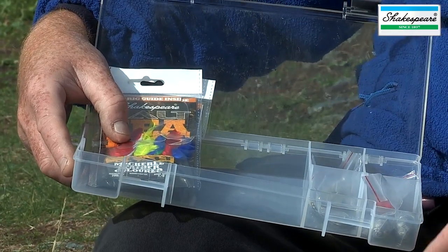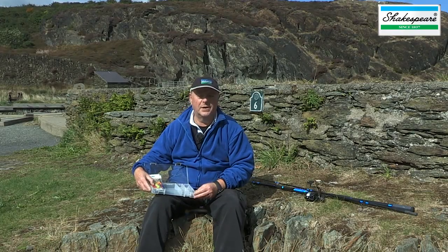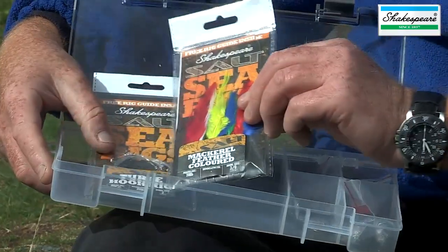The sea fishing kit also comes with a tackle box that carries numerous different items of terminal tackle that you can make up your own different rigs with, but also the kit is supplied with two ready-made rigs.